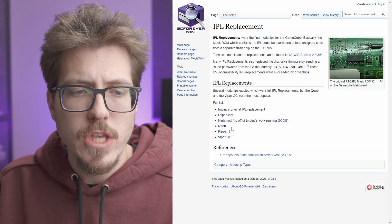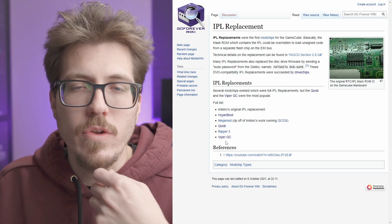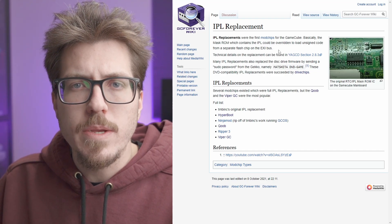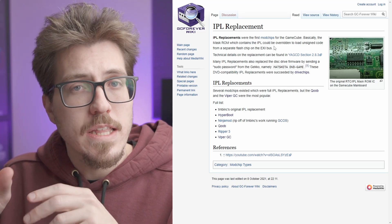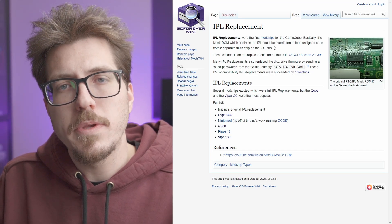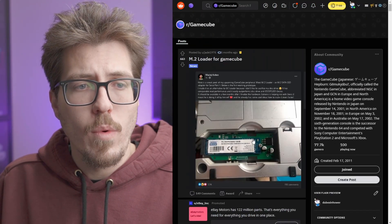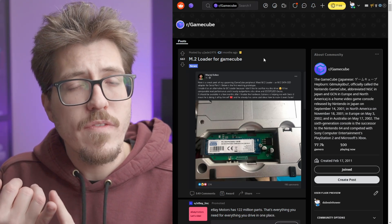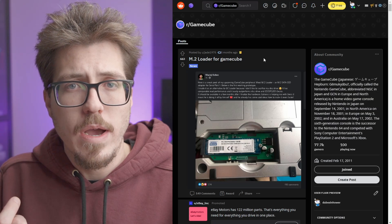There was another kind of mod called an IPL replacement. Versions of that type included the ZOOB cube, the Hyperboot — which I think never really made it to market — or the Viper GC. These are pretty old mods. What's interesting about these IPL mod chips is you'd be able to boot into Swiss from an SD card without using a disk, whereas with a Xeno mod you'd need a disk of Swiss. With an IPL replacement, you could boot directly into Swiss. So with one of those IPL mod chips combined with an SD to SB2 or one of these M.2 loaders, that might be a better alternative than something like the GC loader — you'd be able to keep your disk drive and also load games off an SD card or M.2 SSD.